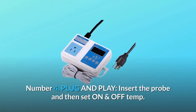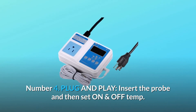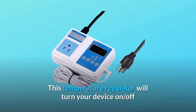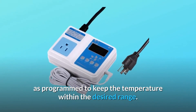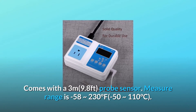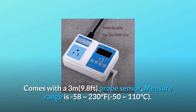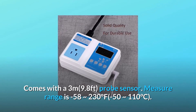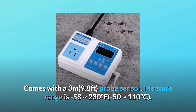Number 4: plug and play. Insert the probe and then set the on and off temperature. This temperature regulator will turn your device on and off as programmed to keep the temperature within the desired range. Comes with a 3-meter (9.8 feet) probe sensor. Measurement range is minus 58 to 230 degrees Fahrenheit, or minus 50 to 110 degrees Celsius.